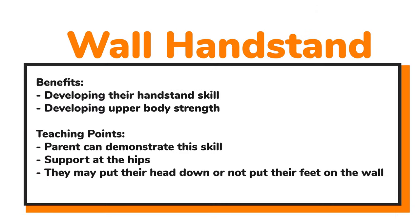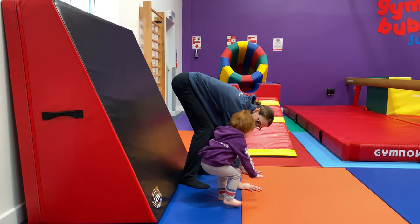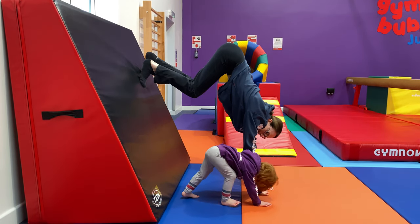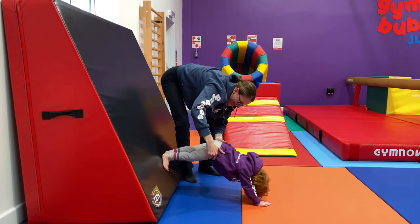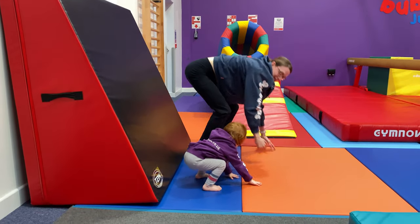Wall handstands are brilliant for developing upper body strength, and this normally comes in when we're about 18 months or a little bit older. Parents, you can demonstrate this skill — it works perfectly for the little ones. If support is needed, just hold at their hips. Don't worry if the head goes down to begin with, or if they don't get their feet on the wall straight away — it takes a little time. Hands go on the floor and we encourage those feet to start walking up the wall as best they can.